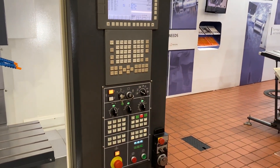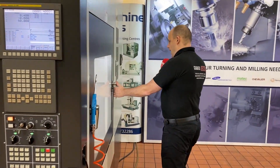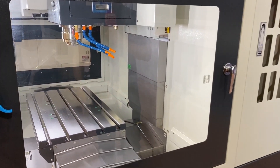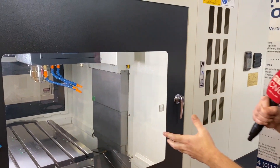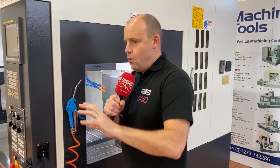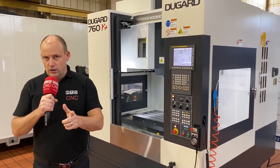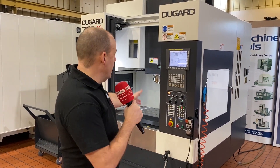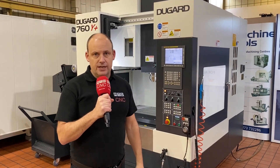If the FANUC OI isn't a control you're familiar with, there are other options you can discuss with Dugard. Everything such as the handwheel, access to the machine via a side door — which is interlocked at the moment — with another handle on the side, coolant flood wash — all of that is on this machine. This is just one of the latest machines added to Dugard's portfolio, with lots more coming in the coming months. This is the Dugard 760 Y Plus vertical machining centre.